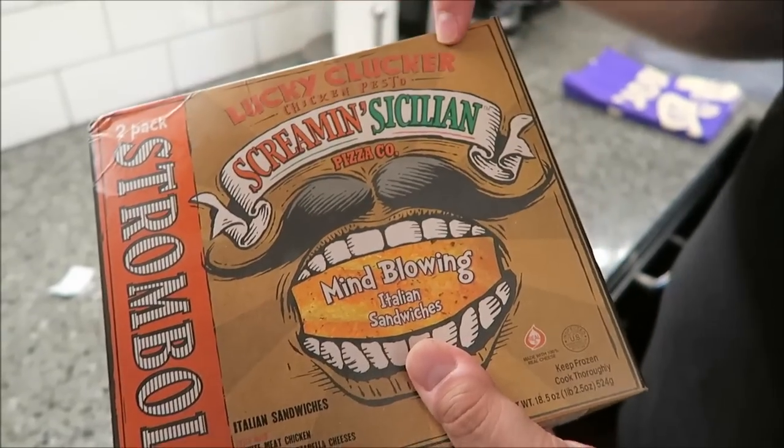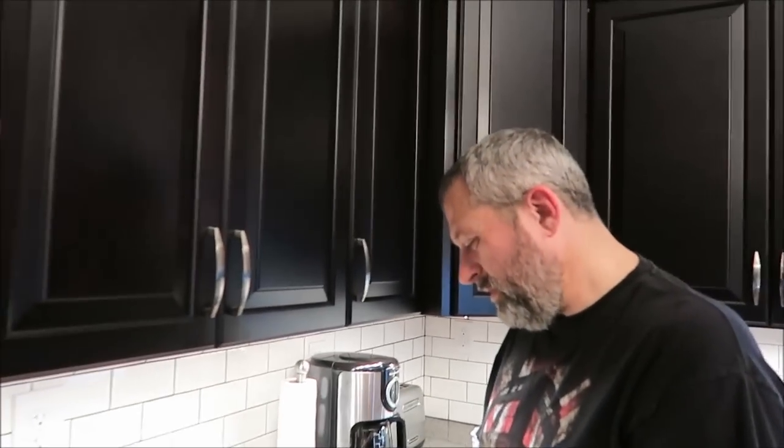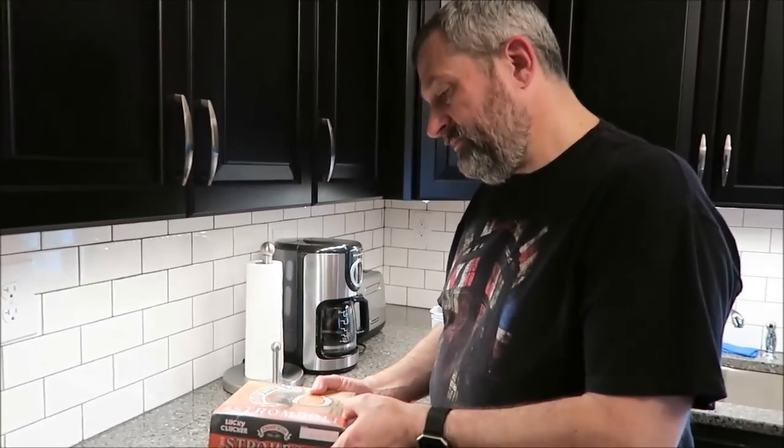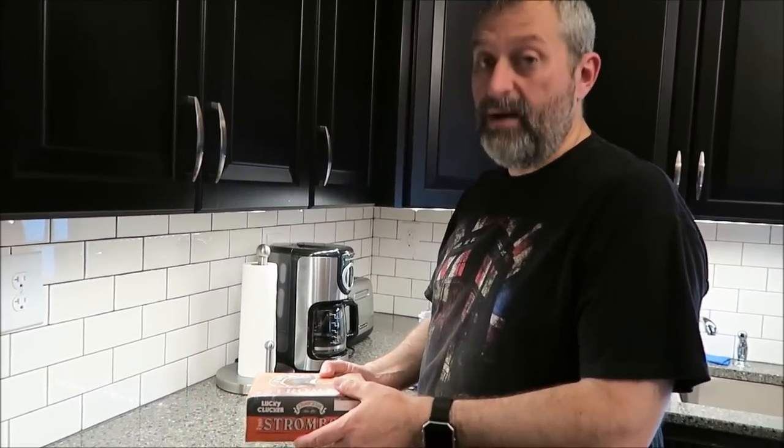This one is the Lucky Clucker Chicken Pesto. It is filled with white meat chicken, provolone, mozzarella cheeses, pesto sauce, parmesan, and romano.